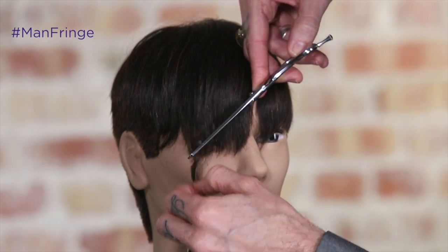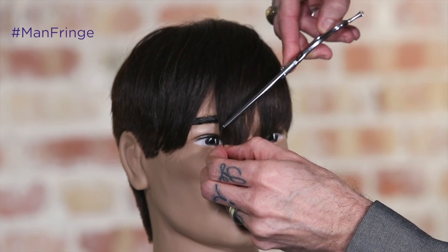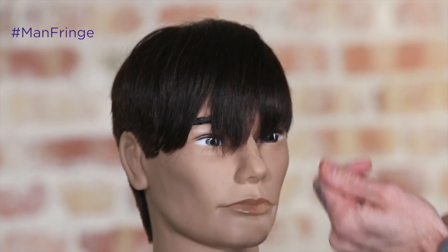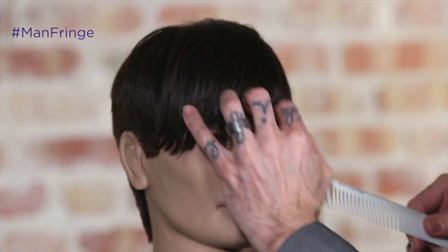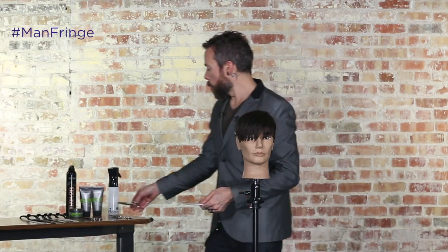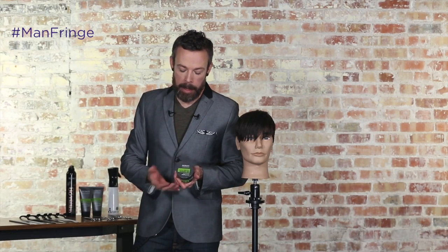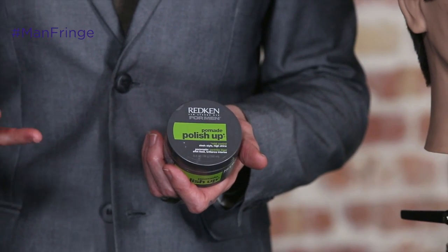I'll even come up here and just take out a few pieces if I feel like it's a little heavy on the ends. From here, we just need to utilize a little bit of finishing product. So we're going to grab the Redken for Men Polish Up Pomade — I like the bit of shine and the bit of texture that it creates. I'm going to be really minimal with my application, just literally skimming my finger over the surface and then placing it into my palm, which is going to act as my reservoir.